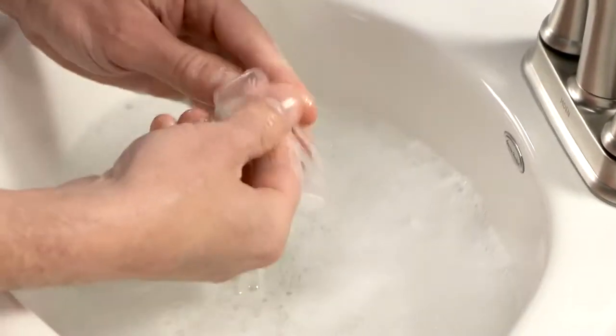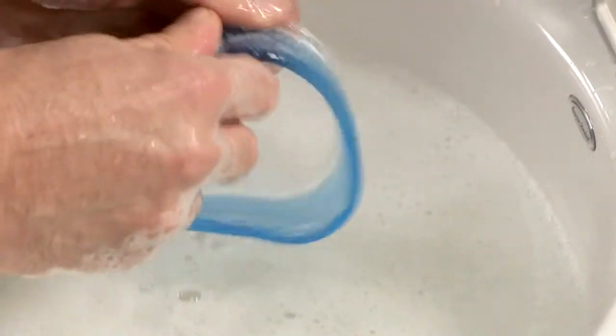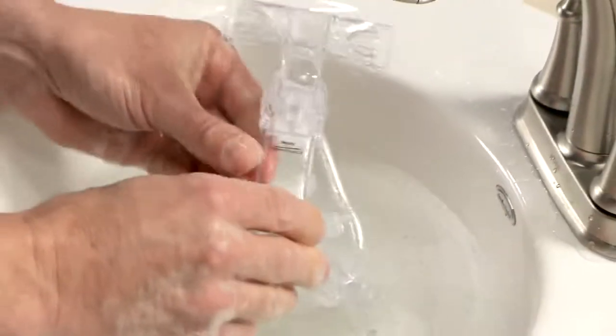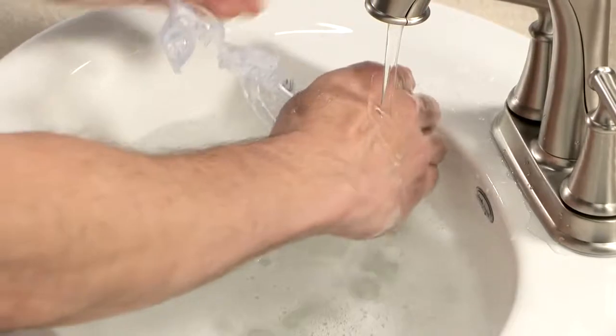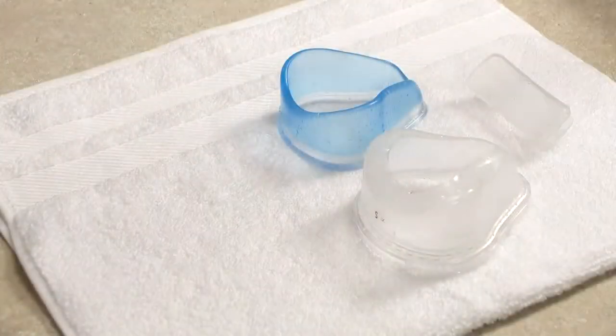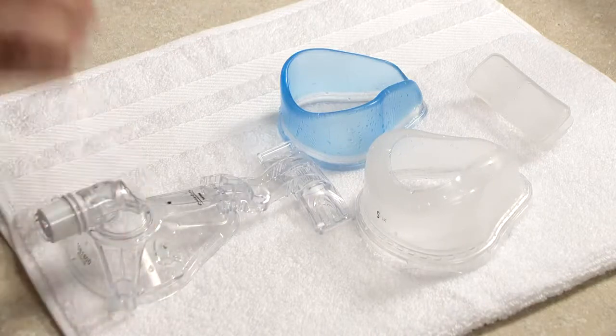Wash the mask parts and disconnected tubing in warm water with mild soap. Avoid soap with conditioners or moisturizers. Do not use bleach, alcohol, or cleaning solutions containing bleach or alcohol. Rinse thoroughly with water and air dry out of direct sunlight. Be sure the mask and tubing are dry before use.